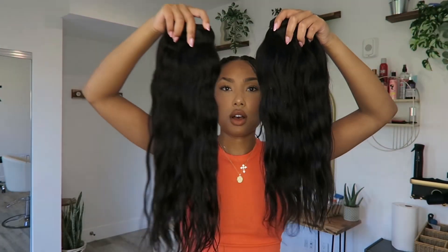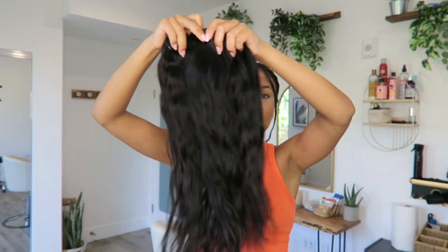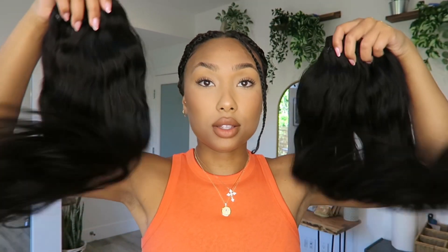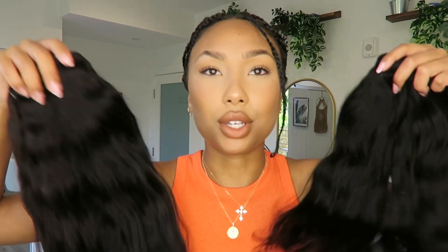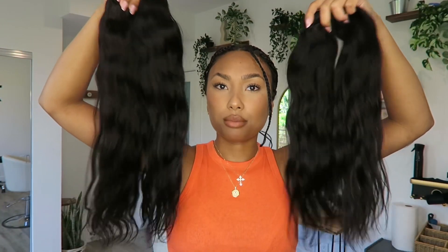I've never seen it before and I've been looking for something like it, honestly. I always thought my hair would be too long to do something like this, so I'm extremely excited to try it. I'll be using four bundles of hair, all in different lengths. These are both supposed to be 22 inches, but I think one is 22, one is 20, one is 18, and one is 16. I'm going to leave the link for these down below as well.